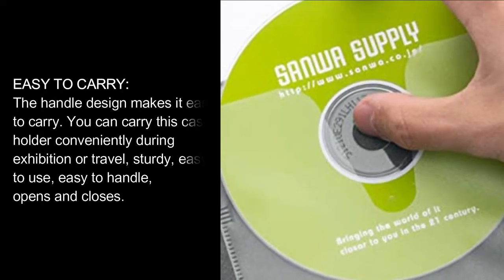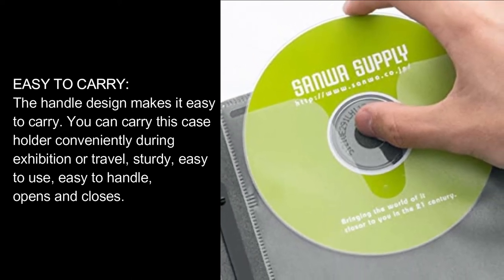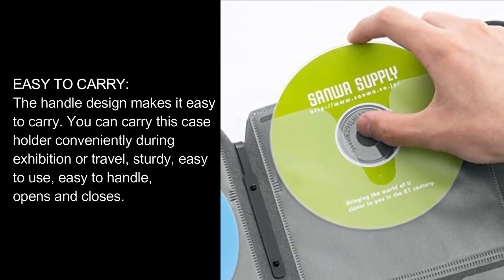Easy to carry. The handle design makes it easy to carry. You can carry this case holder conveniently during exhibition or travel. Sturdy, easy to use, easy to handle, opens and closes.